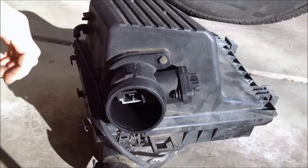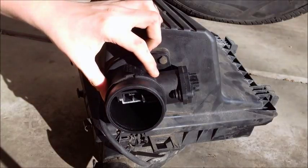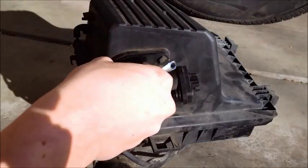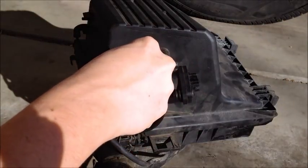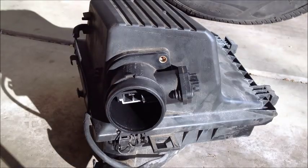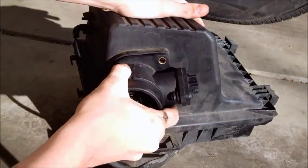Once your air box is disconnected, you want to disconnect the MAF sensor from the actual air box. To do this, you have to take an adjustable wrench and take off the two bolts, one here and one here. Once you disconnect the two bolts, the MAF sensor comes right off.